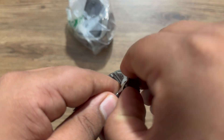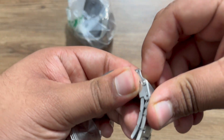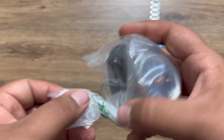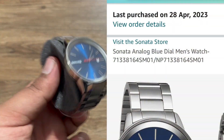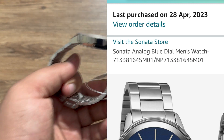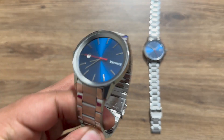The only downside I found was the quality of the locking mechanism of the watch — I have no idea if it's because the watch is brand new or if it's just the quality as is. Now let's unbox the men's watch. You'll see the screenshot on screen right now — the seller listed this combo as a men's watch and not a couple's combo.